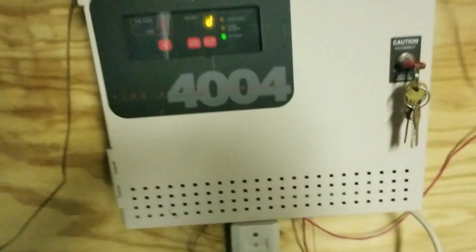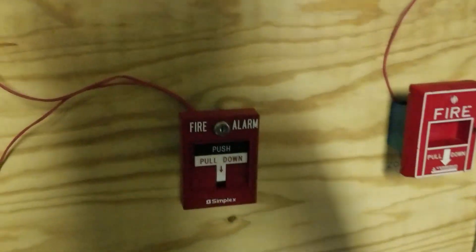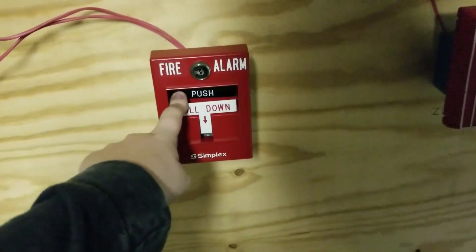I'm not gonna show you what I've done — I'm just gonna set the system off first and then I'll show you all that. So right here we have the Simplex T-Bar, so let's give this a push and a pull.